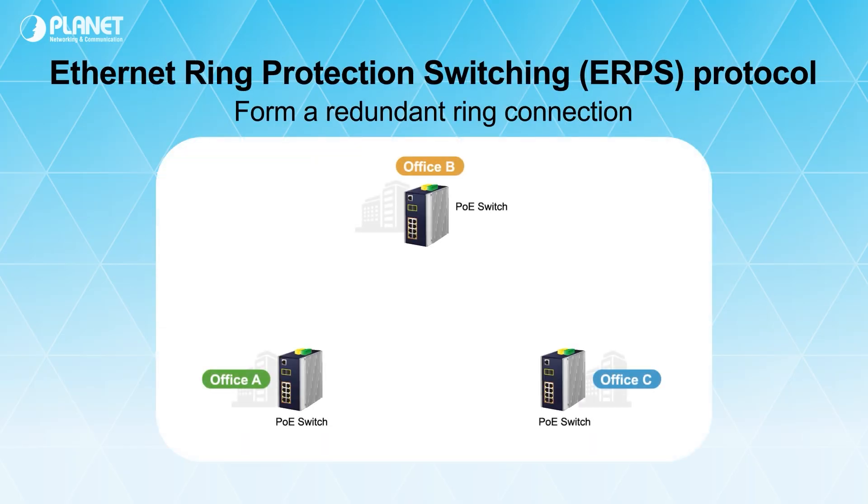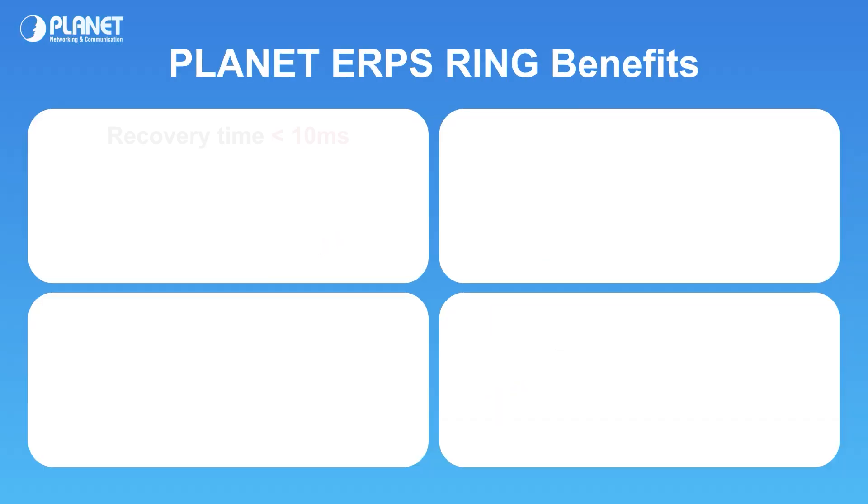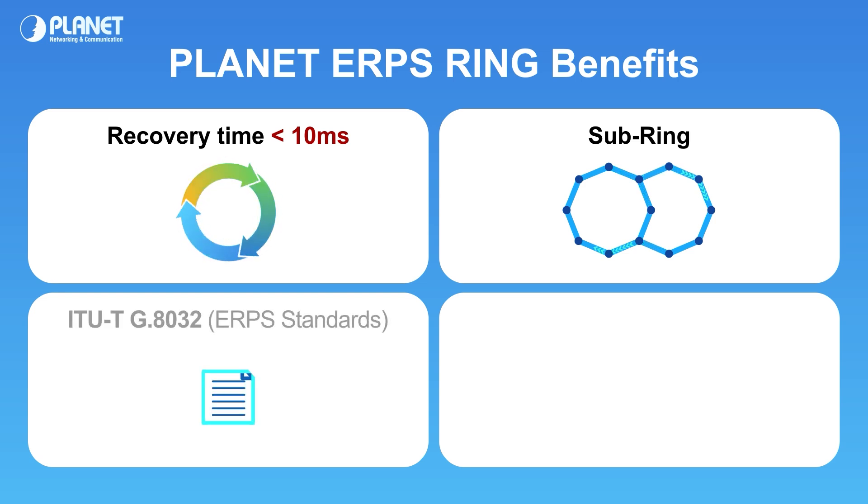Ethernet Ring Protection Switching, ERPS, is a protocol that forms a redundant ring connection with multiple switches to enhance network transmission reliability and recovery. The ring ensures recovery under 10 milliseconds and provides a backup link for continuous operation. The network can create subrings from the existing ring network to expand reach. It follows the ITU-T G.8032 standard, making it highly compatible with most networking devices.